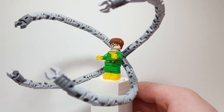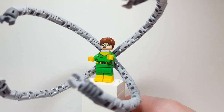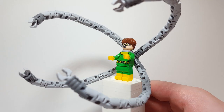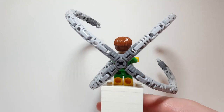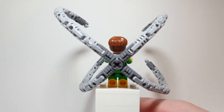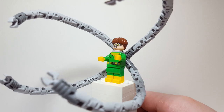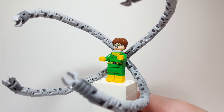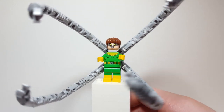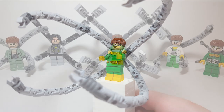Before I wrap things up I just wanted to show what I kind of do with my Doc Ocks, since I'm fortunate enough to have enough to do this. I actually take a lot of the gray pieces and attach them to make his arms longer and just pose that around my city. It just looks really really awesome. There's just something about having the arms longer than they should be scaling buildings that looks so cool - just imagine these long arms throwing Spider-Man against a building. I put the newest face print on there because it's the most detailed and expressive.